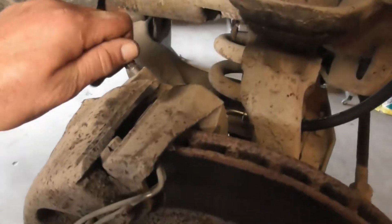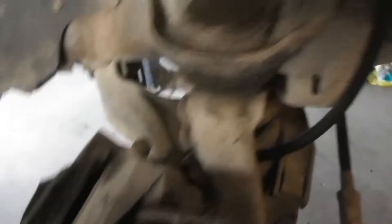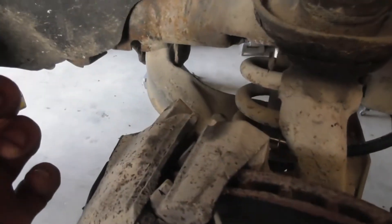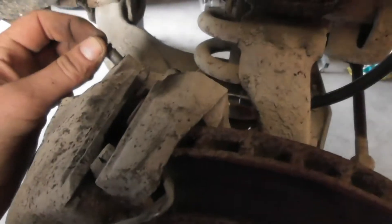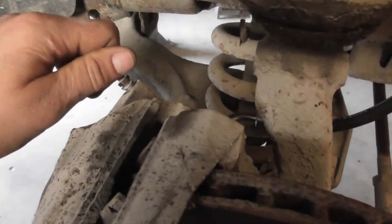Here's a little tip any time you're messing with your brakes: take the bleeder out and clean it off. Run a drill bit down through the hole and put some anti-seize on it. That way the next time you're messing with your brakes, the bleeder doesn't break off.